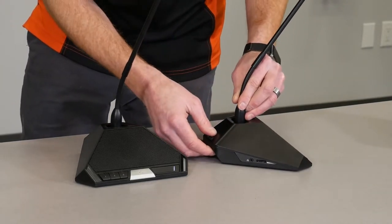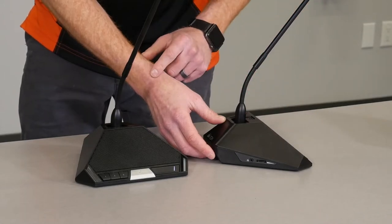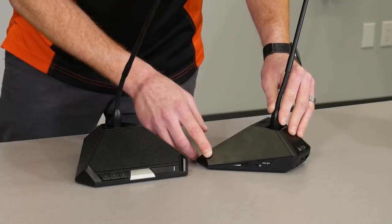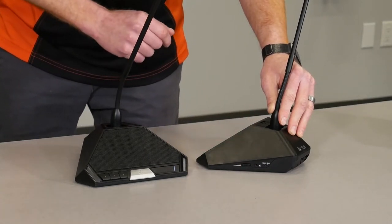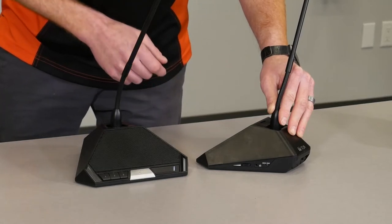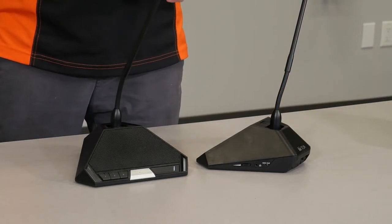On the side of the microphone, we have a dedicated left channel volume control for the left side headphone. On the opposite side of the unit, we have a dedicated right channel volume with right headphone jack. We also have the ability to choose whether we want to listen to the base language audio or the translated audio.